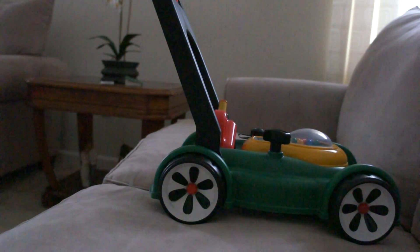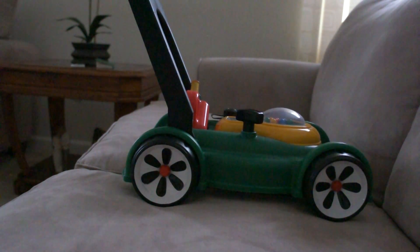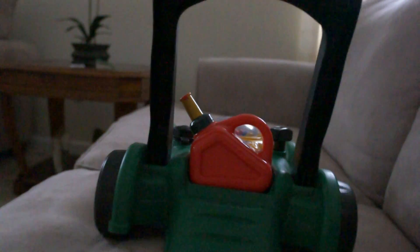Hello everyone, and of course we have one more beautiful present. Take the car off. It looks amazing, it looks just like real. As you see, it makes fake noise when you push it.